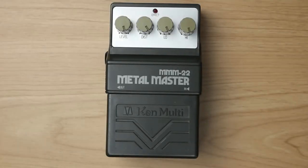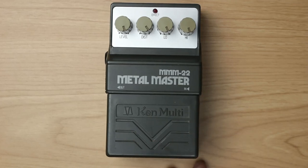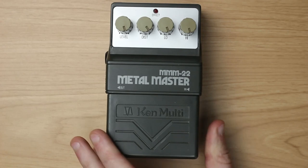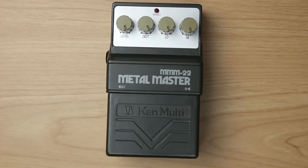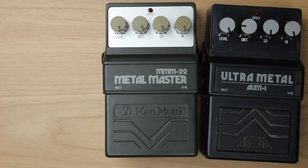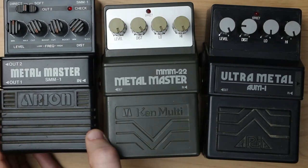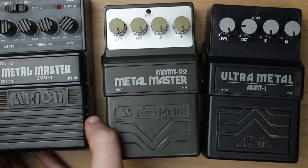Kenmulti seems to be one of those generic Japanese brand names from the 80s and 90s that were specialized in building clone pedals. And this is a clone pedal of the Boss HM2 of course. We have a solid plastic housing that looks close to the Aria Ultra Metal, which itself looks very close to the Aria MetalMaster. All three were made in Japan.